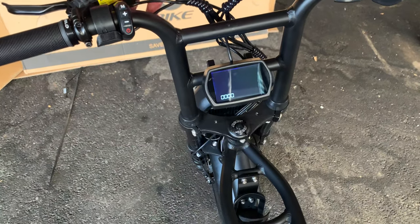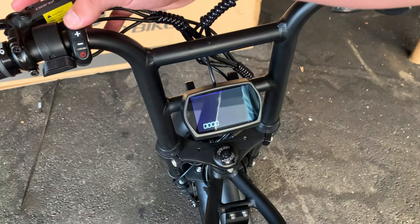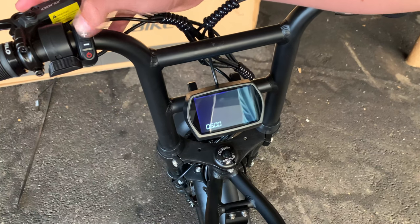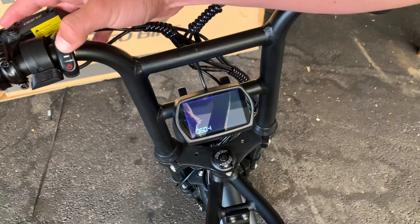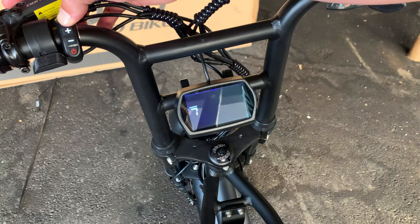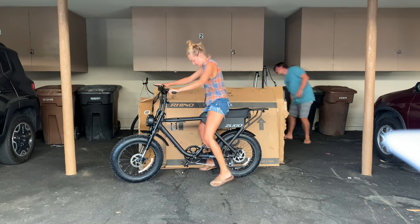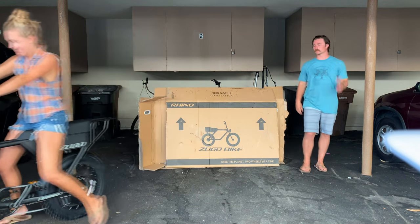To unlock the speed: hold down the M button until four zeros display. Press M to move to the second digit, then press the plus sign until it hits 6. Press the M button to move to the fourth digit and press the plus sign until it hits 6. The display will show 'Pass 7,' which means you've unlocked the speed up to 25 miles per hour.